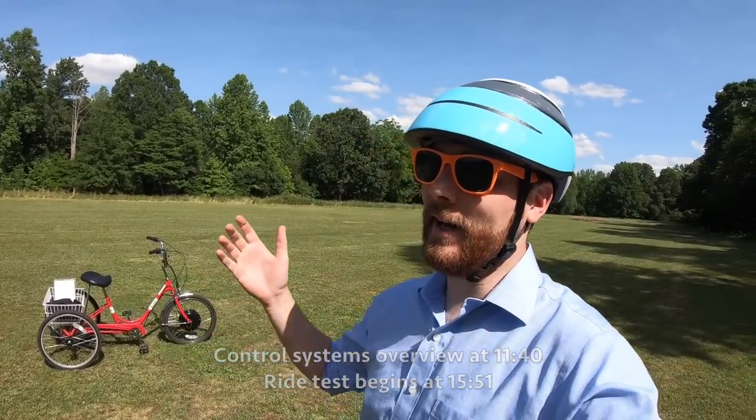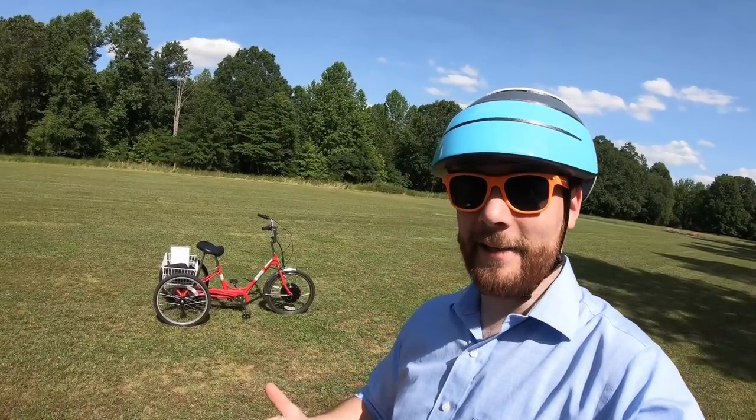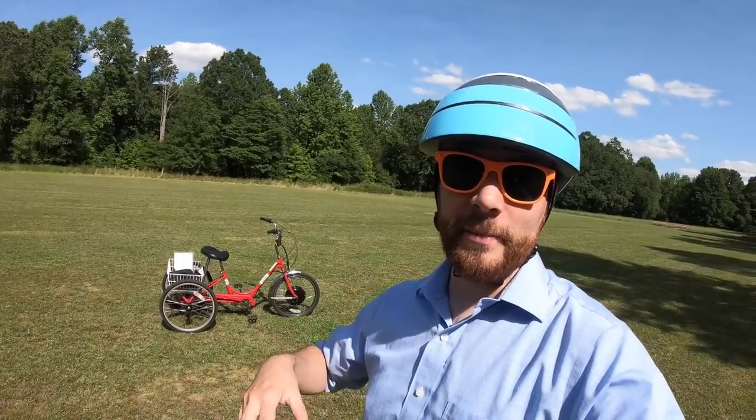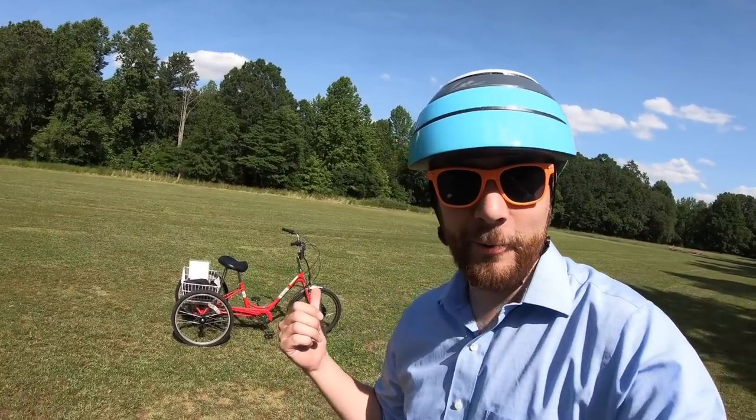Hey, what's going on guys? I am here in the Chamonix State Park in Pennsylvania, found a nice big green area where I can stretch out and show you the specs on this trike. This is an electric sun traditional trike — a delta trike with one wheel in the front and two wheels in the back. It has a pretty cool electric power system; let me get into the specs and show you how it works.